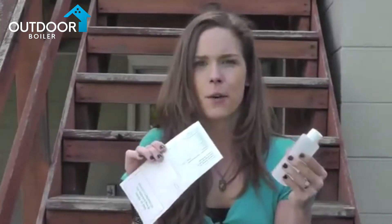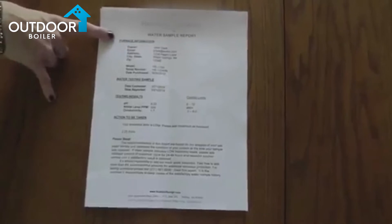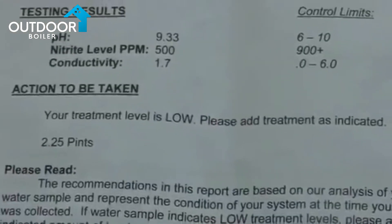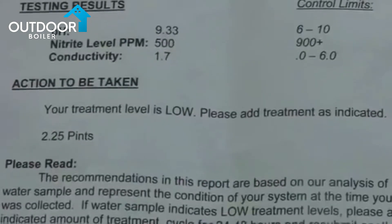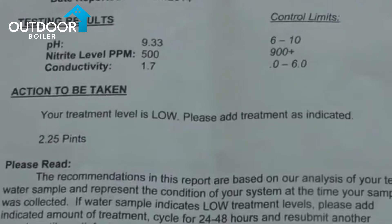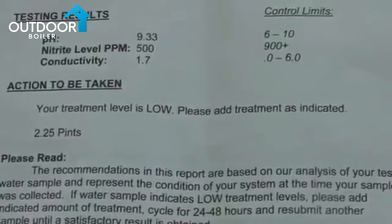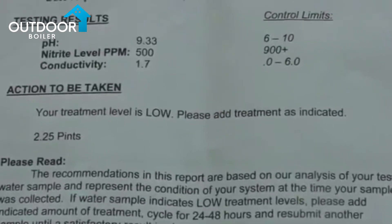It's not ideal to use Evian bottles, Smart Water bottles, or milk jugs for your water sample. A water sample report will be returned to you via email. On every report there will be an action to be taken — on this particular report the treatment level is low, and it will direct the owner on how much water treatment needs to be added.